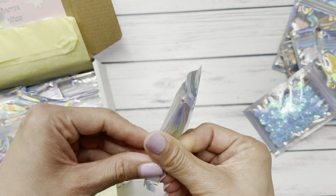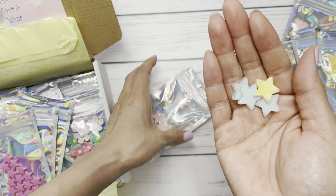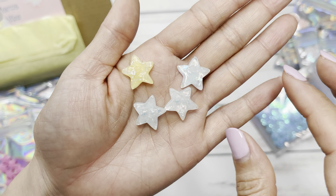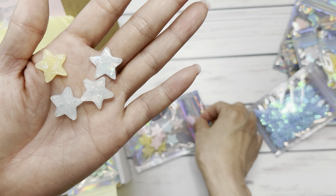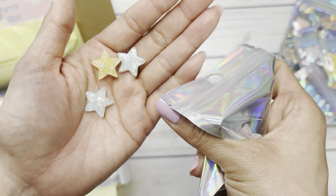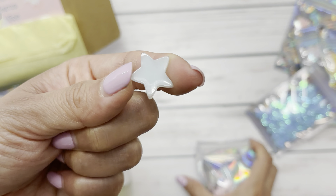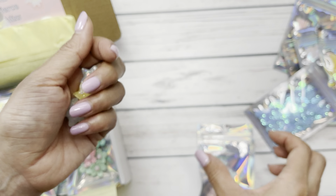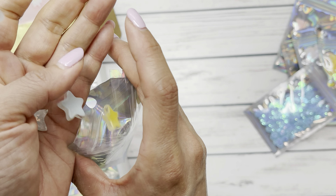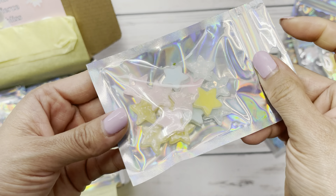Here are some cabochon stars. They are not beads, but they are the prettiest resin stars. They have some kind of flecks in the front and then solid backs on the back of the stars. Super cute. They come in pink, yellow, and light blue, so you get a nice array of colors.